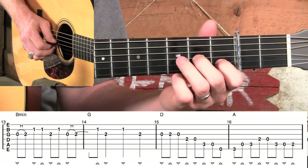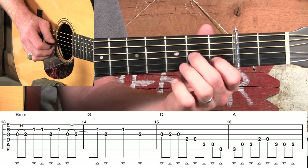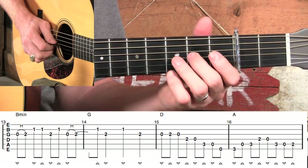Moving into the next B minor section, measure thirteen — it's fairly similar. We're going to keep it this time instead of rolling through the first three strings; we're going to just stay on the second and third strings. And then we're going to walk right back down the scale like we did in measure seven.